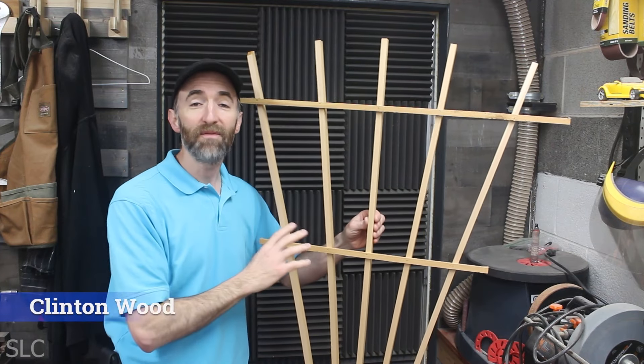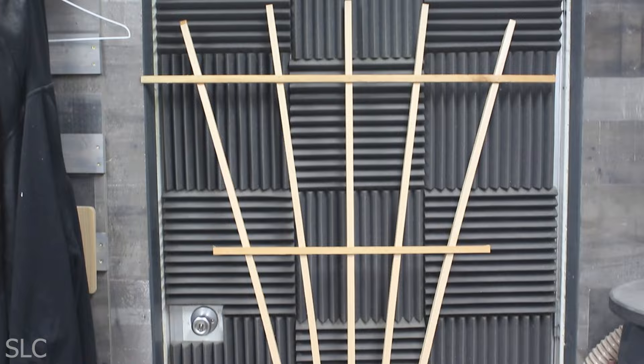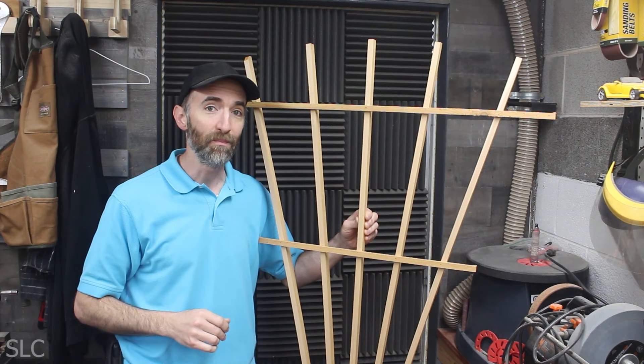A fan trellis is a great feature you can add to any garden, and these are especially helpful for those climbing plants. This way you can allow them to grow in a controlled fashion. The only downside is these are about $50 or more if you buy them at your local store. But I'm going to show you how to build one of these for about $5. Let's do this.